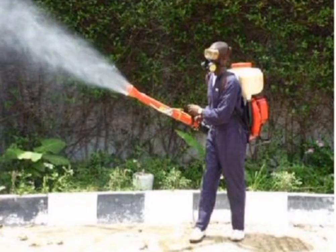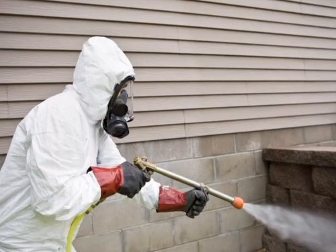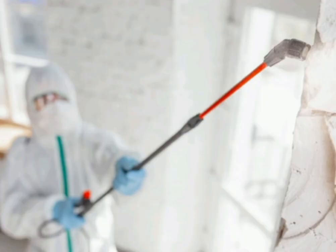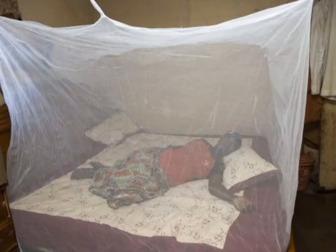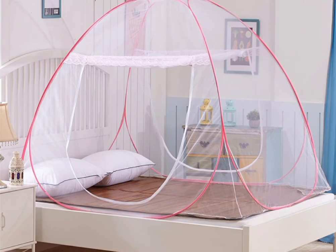Number six: fumigate both the outside and the inside of the house to destroy and kill those mosquitoes that may be present. Number seven: make sure that your family sleeps under treated mosquito nets to prevent mosquito bites.